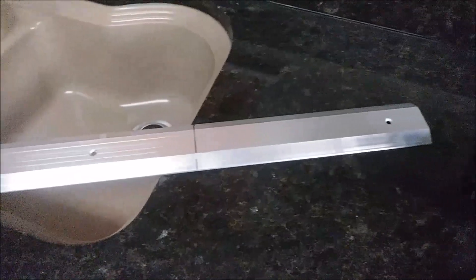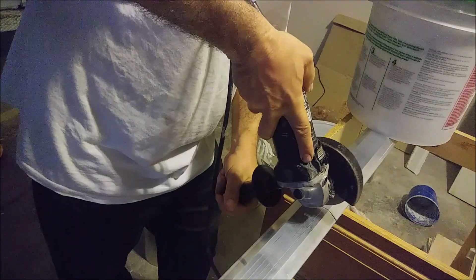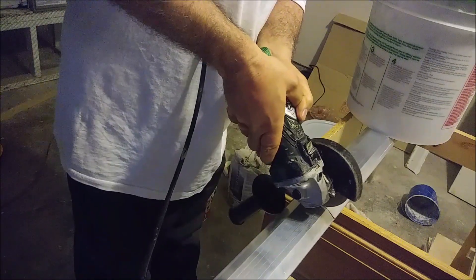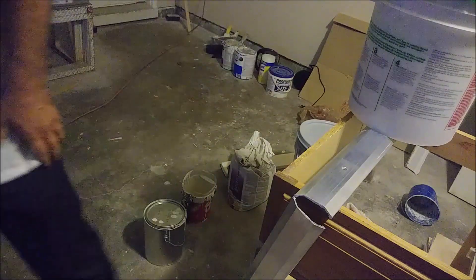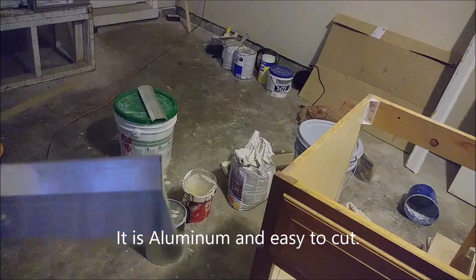This is the piece of metal, as you can see, and that's what I'm going to cut with a grinder. I'm using this grinder here. That's the way it looks — almost a perfect cut. It's very easy; it's aluminum, so it's very easy to cut.